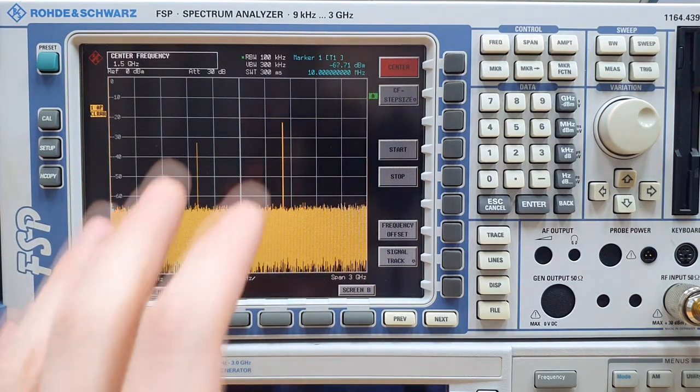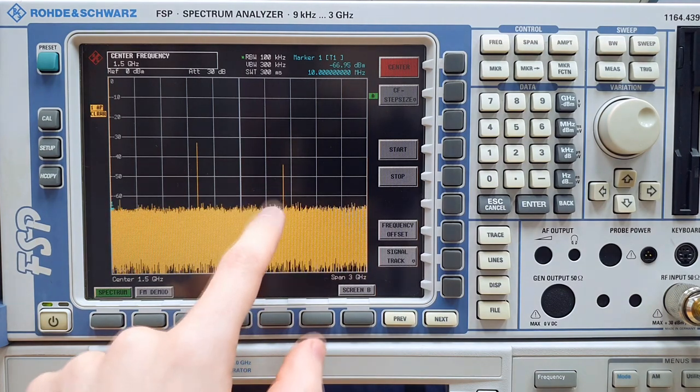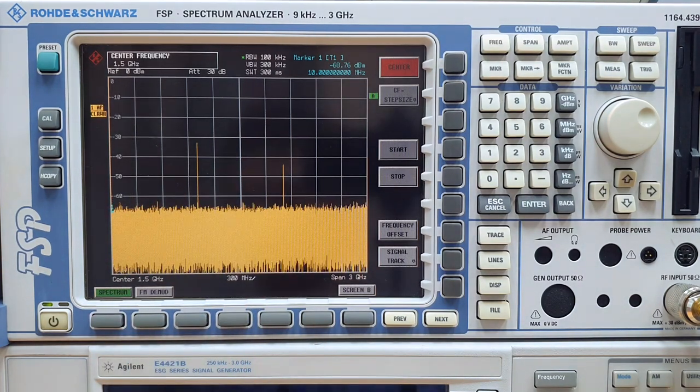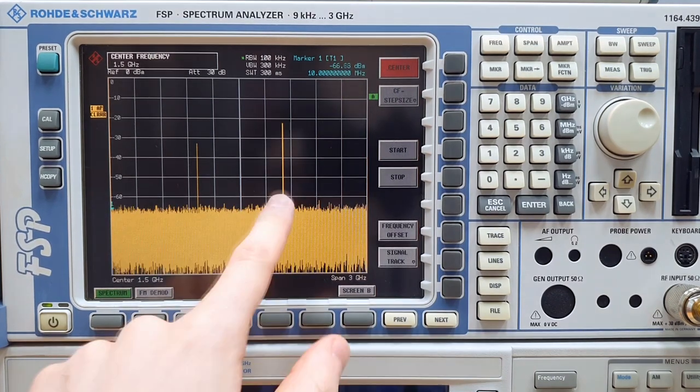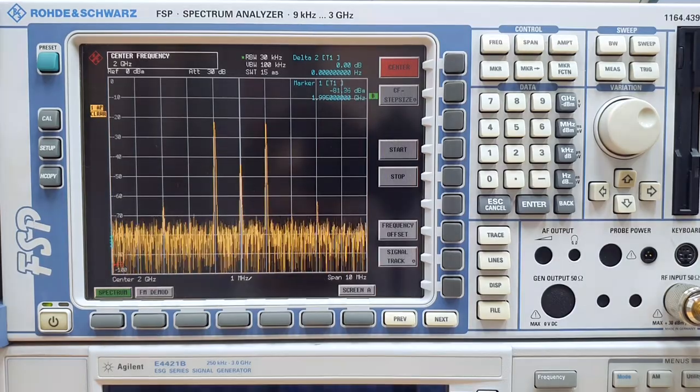It's very interesting that when we don't have the IF signal present, we have no output and no second LO harmonic. When we turn on the IF signal, the output comes on and is being modulated as you can see here.